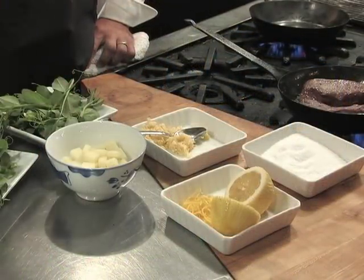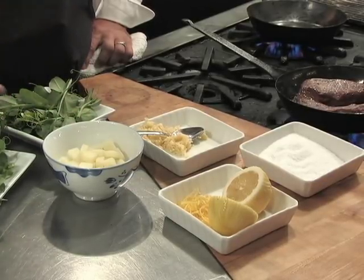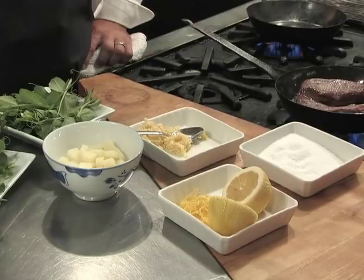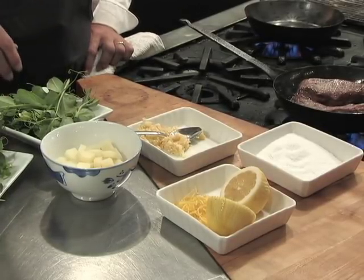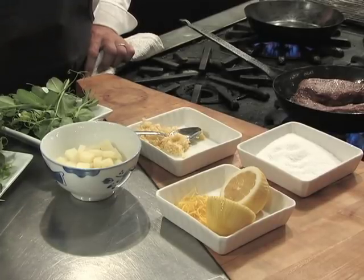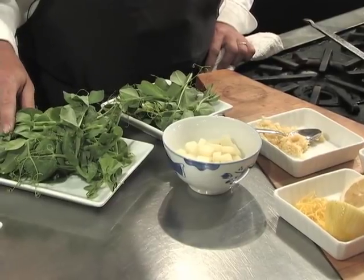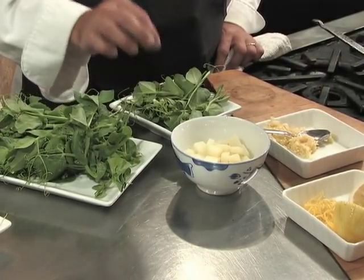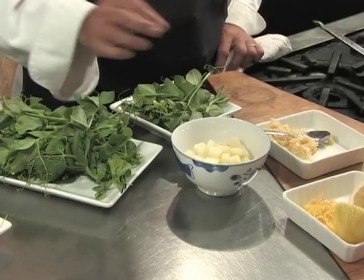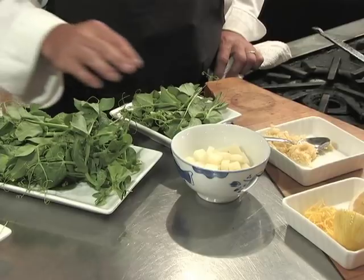I have a little bit of boiled potato here that I've diced up. After the lamb is finished cooking I'll add that in as the starch of the dish. I've separated the peas into two groups: pea vine with larger stems over here — those are the ones I'll sauté — and then I've taken the most tender tips and flowers off and separated those out to sprinkle on at the very end of the dish.